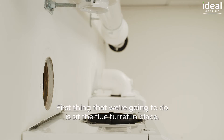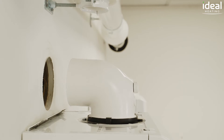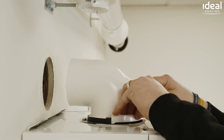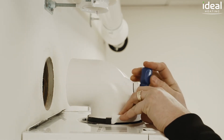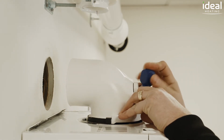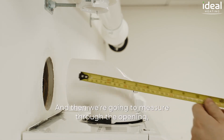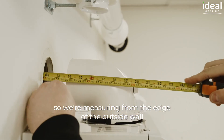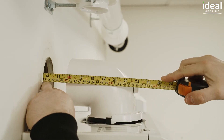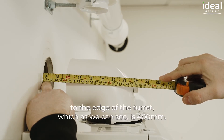First thing we're going to do is sit the flue turret in place, screw the clamp in, and then we're going to measure through the opening. We're measuring from the edge of the outside wall to the edge of the turret, which is 400mm.